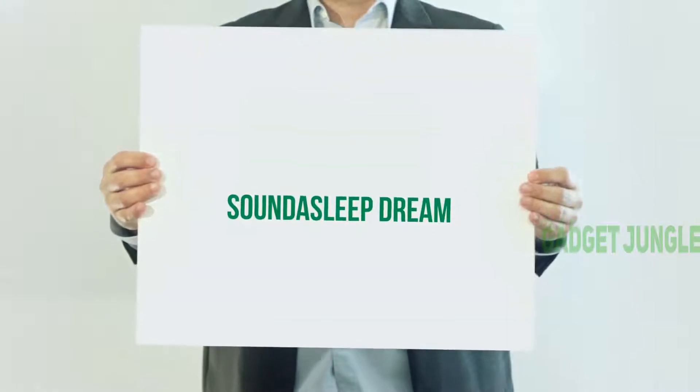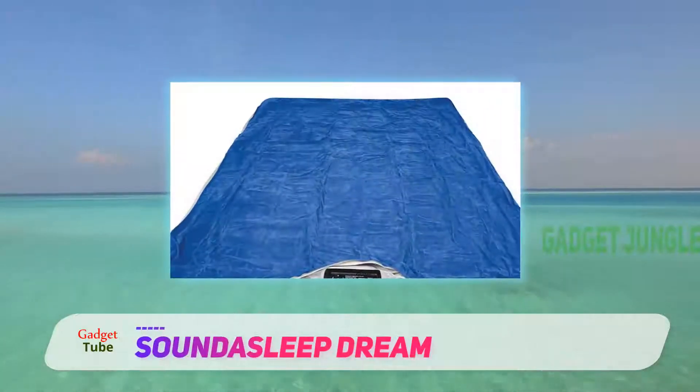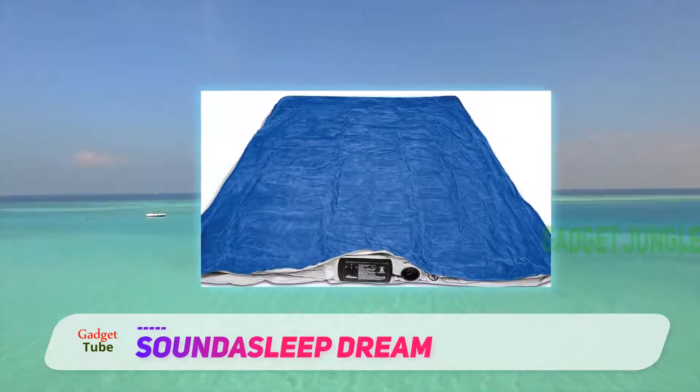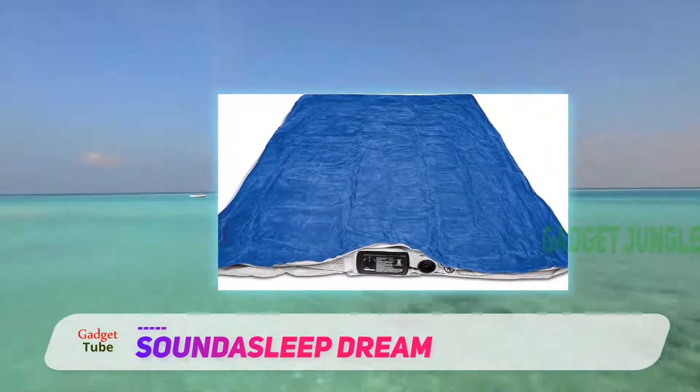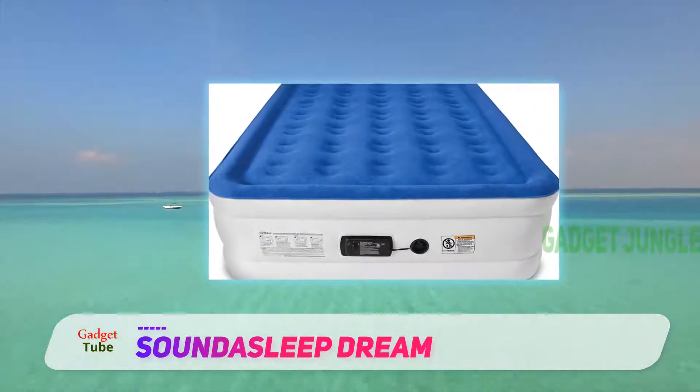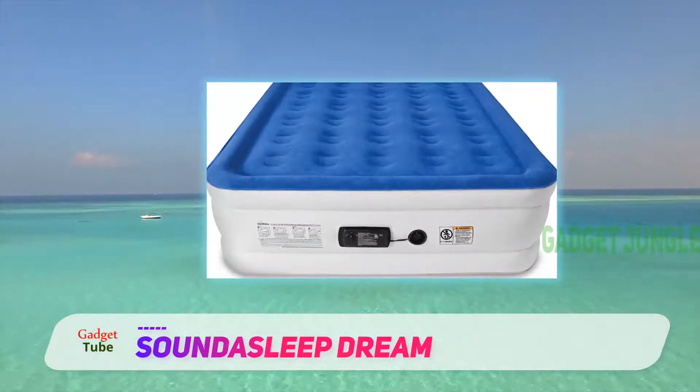The SoundAsleep Dream Series Air Mattress is one of the best air beds on the market. It's designed with so much technology to ensure it gives you comfort overnight. This Dream Series comes with an inbuilt pump to provide effortless inflation.